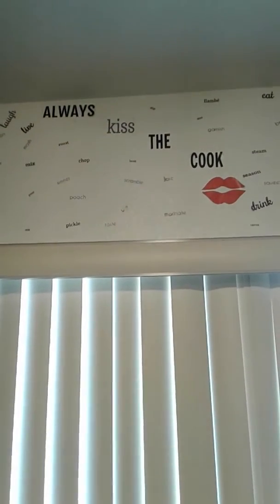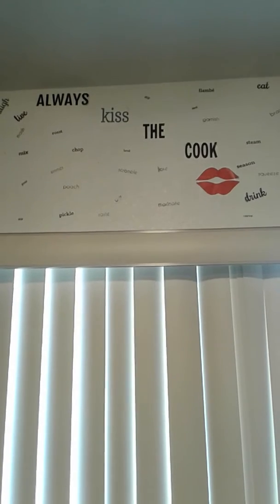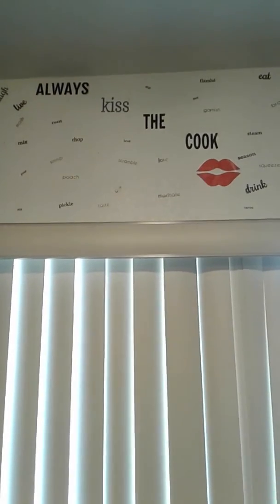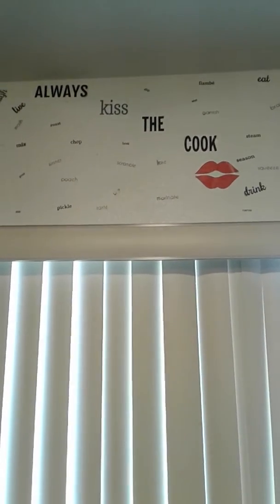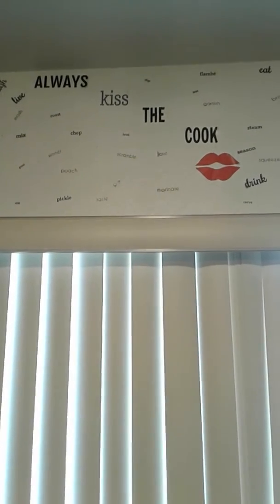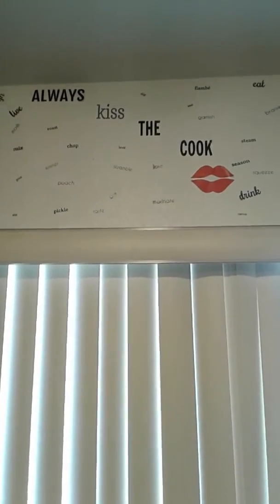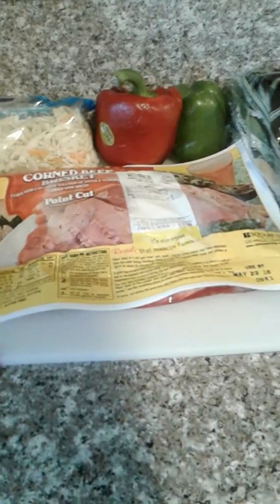Hey, what's going on everybody! Thank you for tuning in to Miss Gemini Cooking Made Easy, and I am your girl Miss Ish. Today I'm going to be preparing a corned beef brisket with some fried cabbage on the side. I'm also going to show you all the ingredients I'm going to use, and you're always welcome to tweak them, so let's go ahead and get started.